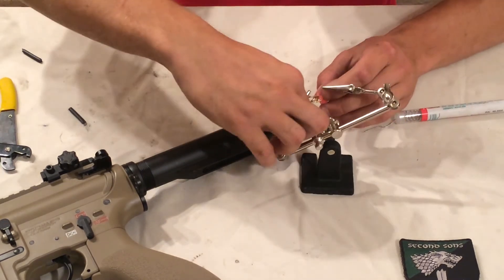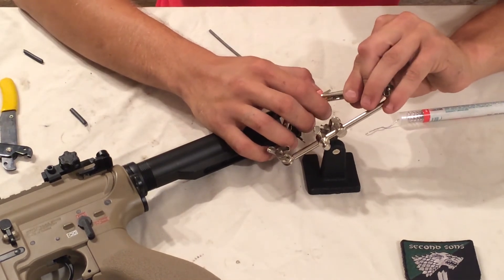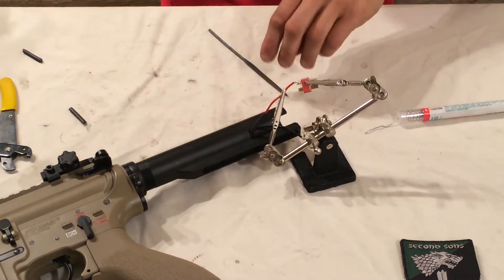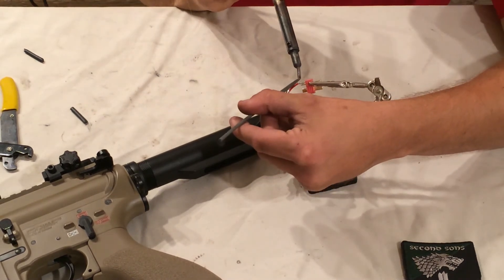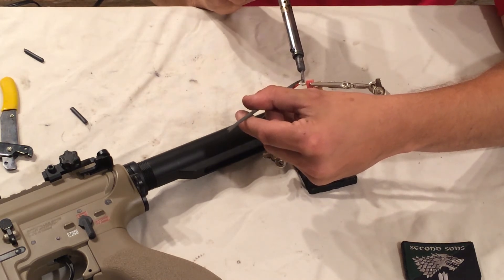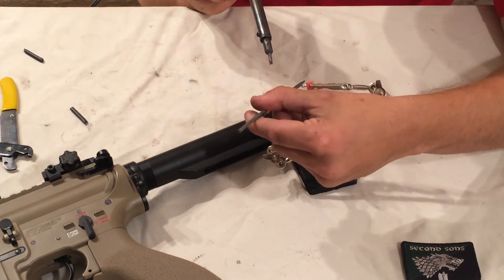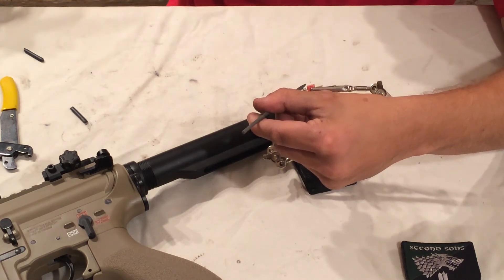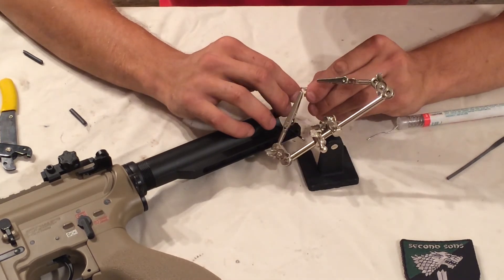I'm not really happy with the angle coming up off there, so I'm going to readjust the helping hands to get it looking a little cleaner. I'll push on it and heat it up - once it heats up you'll see it turn to liquid and you can push down on it. Take the heat away, let it dry, and take a look - that looks a lot better.